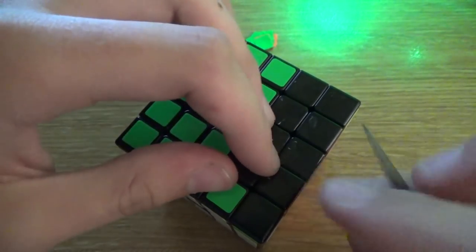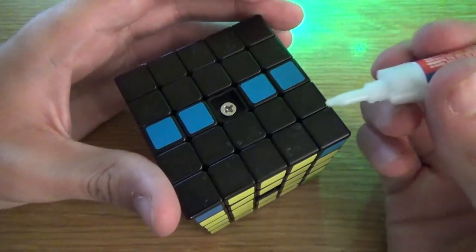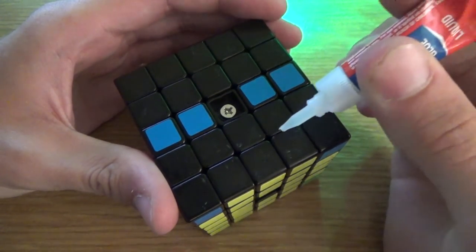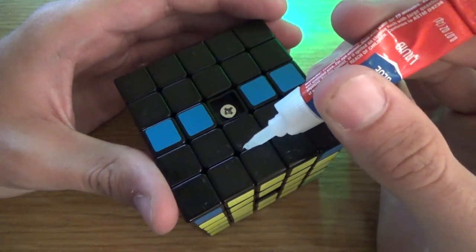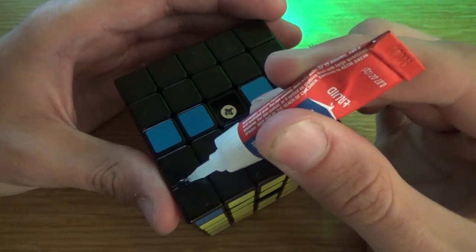The first thing I did is I just took some of the stickers off. I didn't take them all off because some of them I'd just be cutting off later. I just took this row off, and then I started gluing the pieces together. If you're turning a 5x5 into a 3x5x5, you need to bandage some of the pieces together. So I just got some superglue on the outside of the cube and just glued the pieces together.